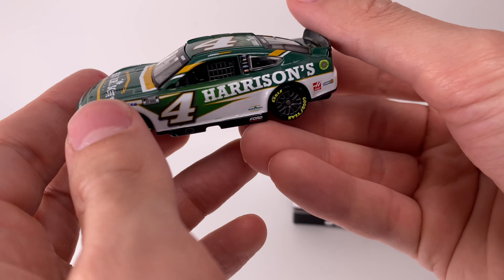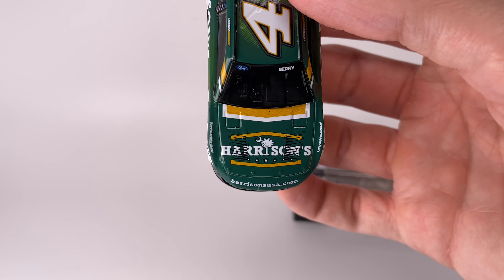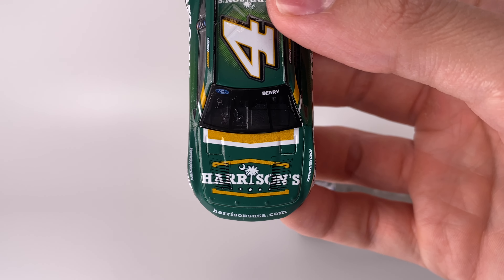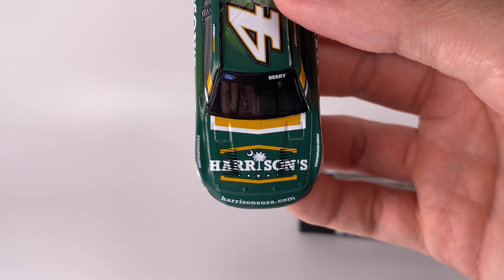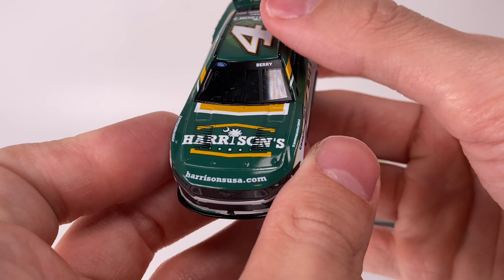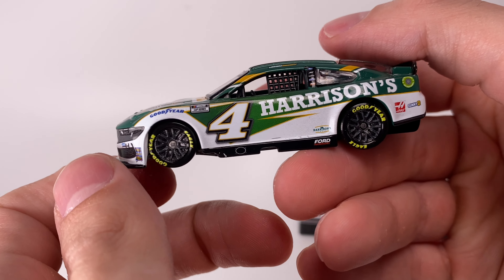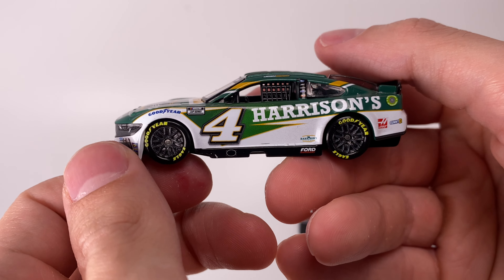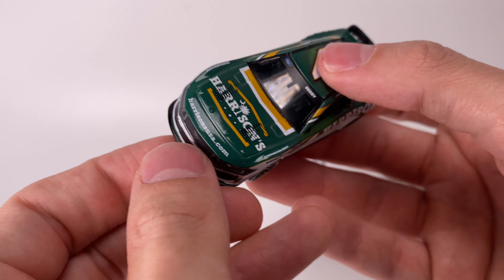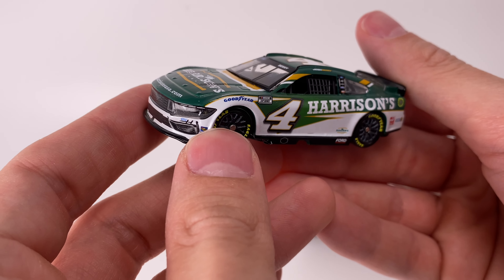This is a brand new paint scheme for Josh Berry as he made his rookie Cup Series season in 2024. This is the first time we've ever reviewed the number four Stewart-Haas car and it not be Kevin Harvick. I'm not gonna lie, it is so weird holding a number four diecast and it not being Kevin Harvick — it finally just hit me.